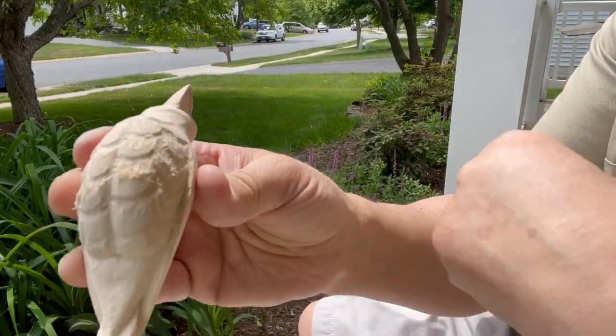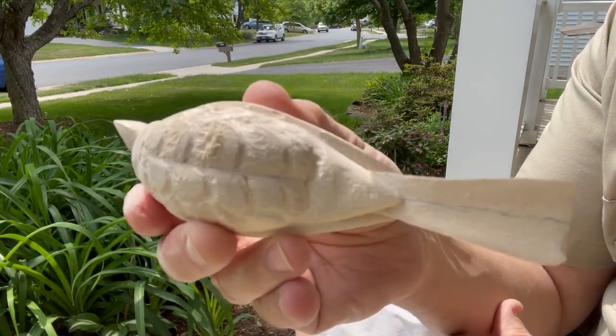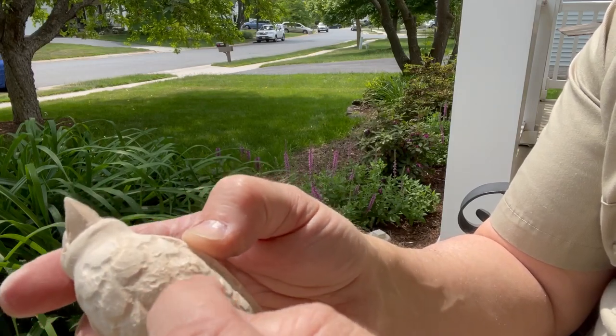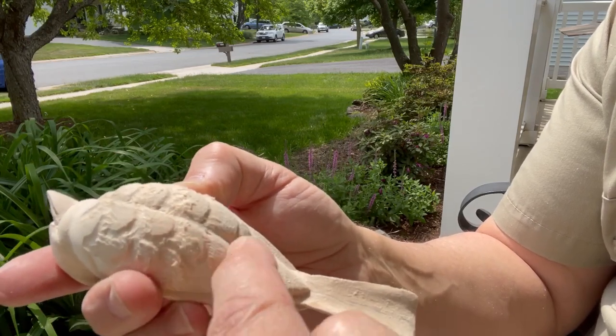That's a ruby ball, and you can see how fuzzy it is. That's the nature of basswood — it will fuzz up when you use a Dremel tool, especially when you go against the grain. So there's going to be some more sanding.